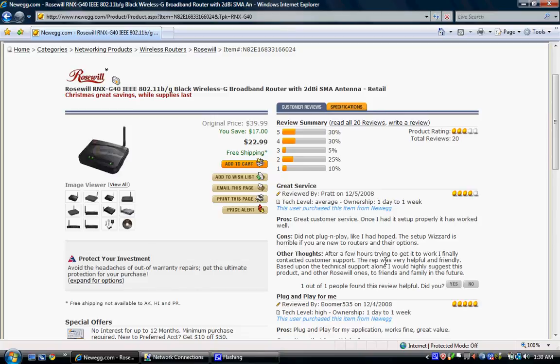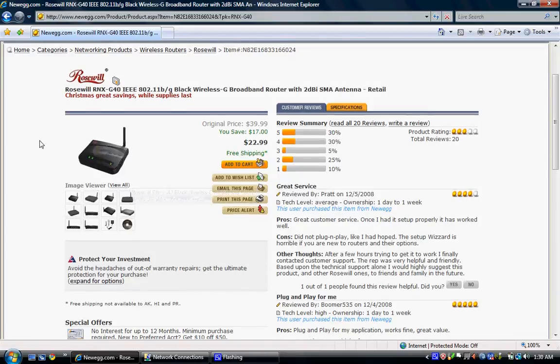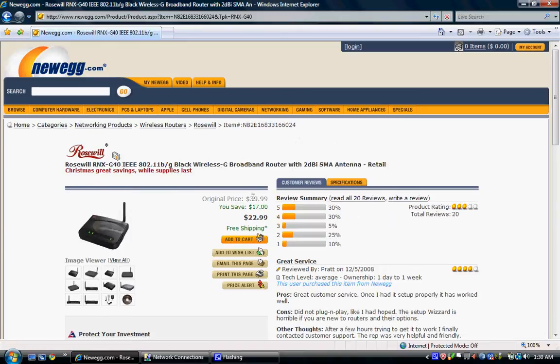Alright YouTubers, I'm going to assist people who bought a router. The router is called the Rosewill RNX-G40 — it's right here. It was a great deal at Newegg.com: $22.99 with free shipping.